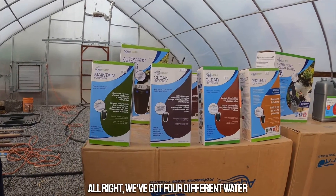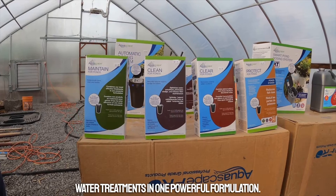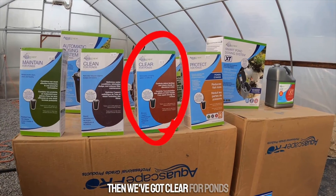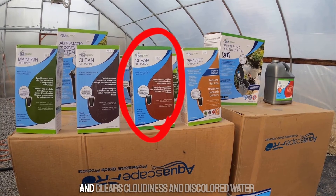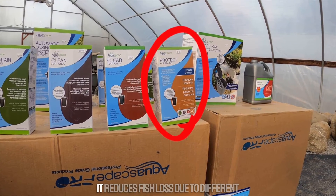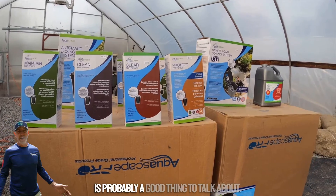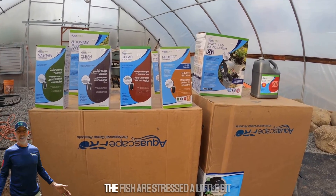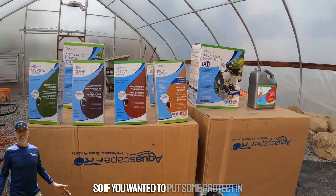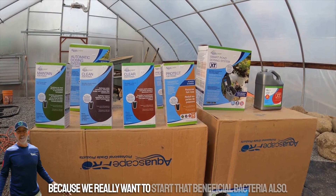Now we'll go over the four different water treatments. We have Maintain, which combines the most effective water treatments in one powerful formulation. We have Clean for Ponds, which optimizes water conditions and eliminates sludge buildup on your filters. Then we've got Clear for Ponds, which controls debris buildup and clears cloudiness and discolored water. And then we've got Protect for Ponds, which is for fish — it reduces fish loss due to parasites or bacterial infections. Coming out of winter when fish are stressed, using Protect early in spring alongside a bottle of bacteria is a really good idea.